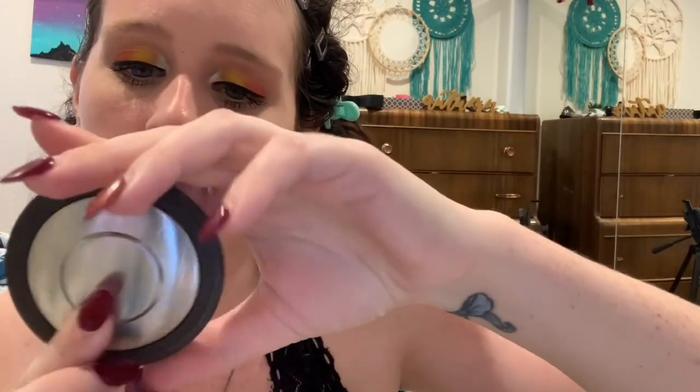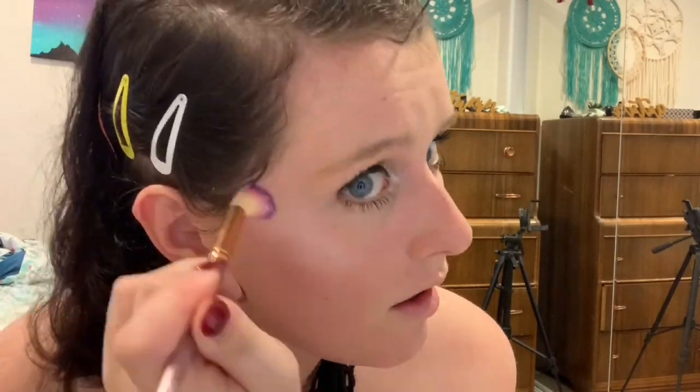Next is highlighter — going in with my all-time favorite. Jeffree Star is my current everyday favorite since I just bought it, but the one I've had a long time and is still in great shape is by Becca in the shade Pearl. You can tell I use this a lot — I bought it like two years ago, but a little goes a long way. I'm going in with a simple small flat-ended brush, applying it to the cheeks, dabbing it on the nose, and blending with my middle finger.